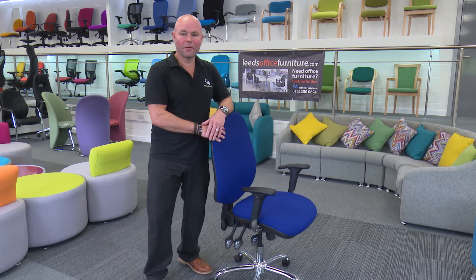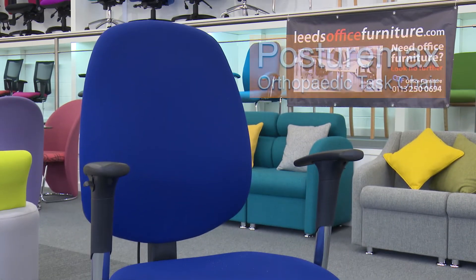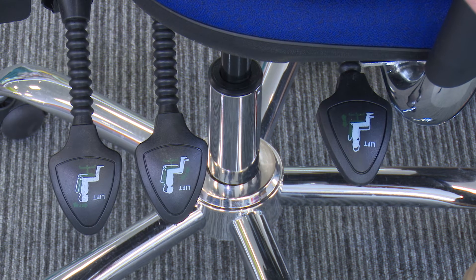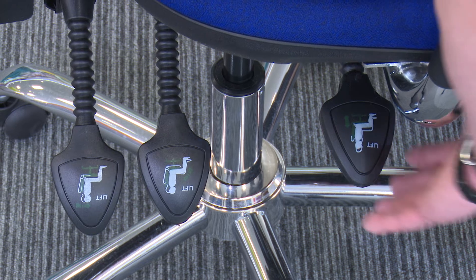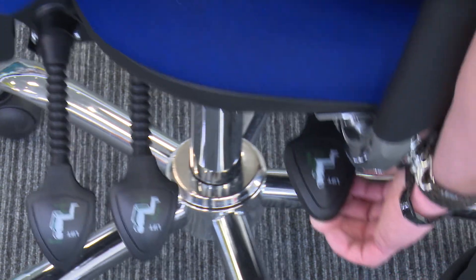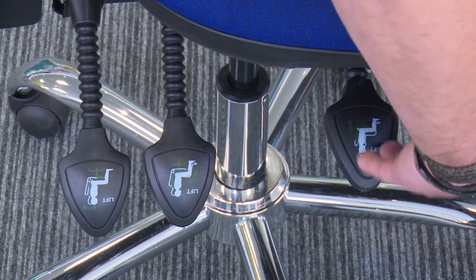Hi, I'm Clive from CDF Office Furniture and today I'm going to show you how to use what we call the PostureMax Orthopaedic Task Chair. Once you sit in it, there are three levers here. This is the gas lift, which enables you to go up and down, and the gas lift is rated to 25 stone.